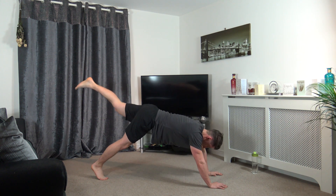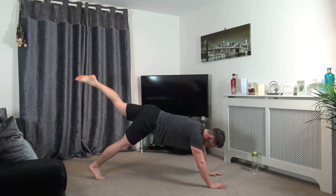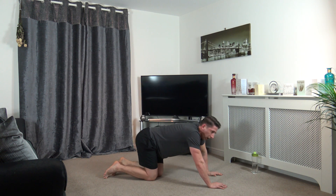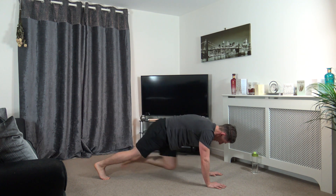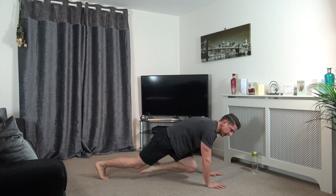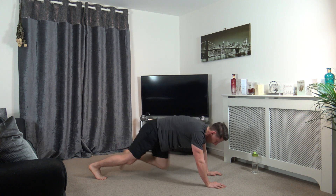Super guys, keep working, you guys are doing great, halfway through. High plank. Drive the knee in, kick back. That's it guys. About 10 seconds left, keep it going. Three, two, and one.